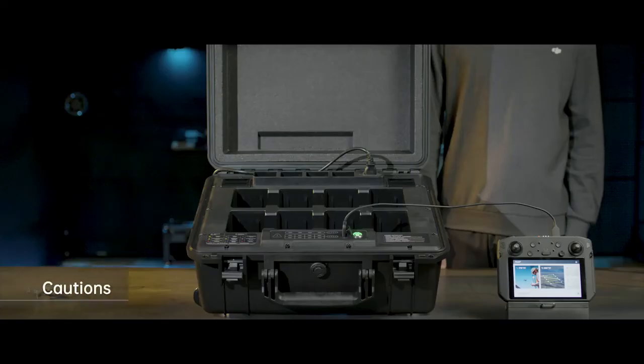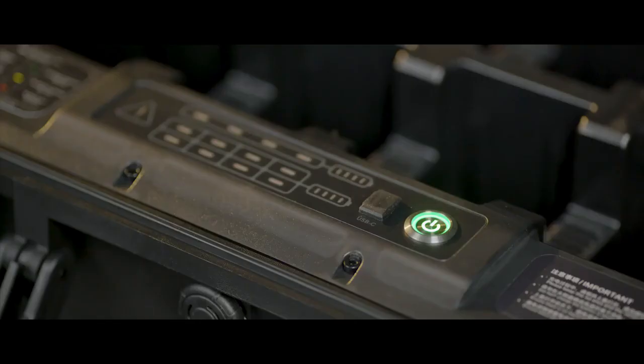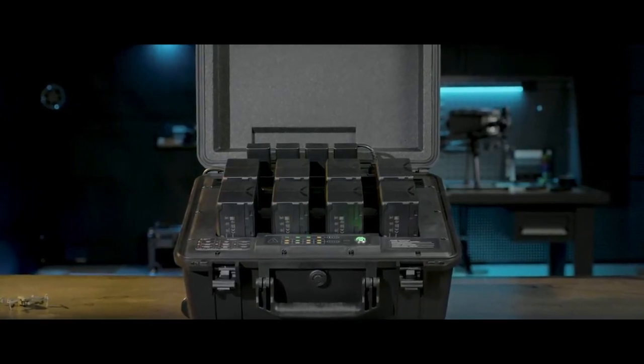Ensure ventilation and cooling functions are normal during use. Place the battery station in an open place. Keep it leveled, stable, and away from inflammable and explosive articles. Do not charge batteries with the battery station closed.